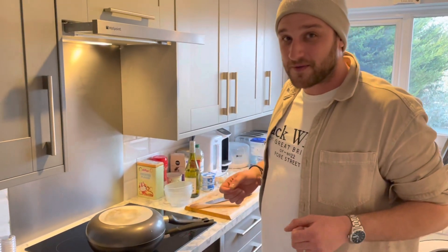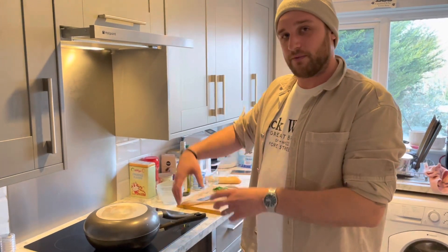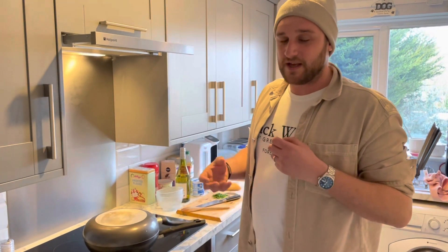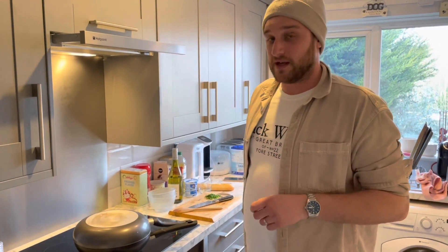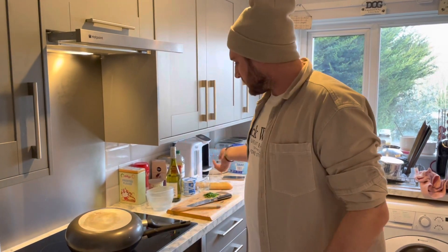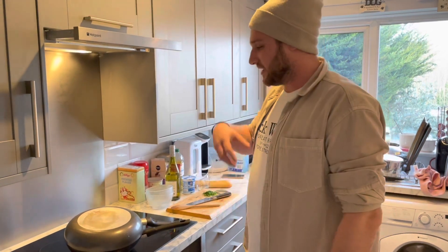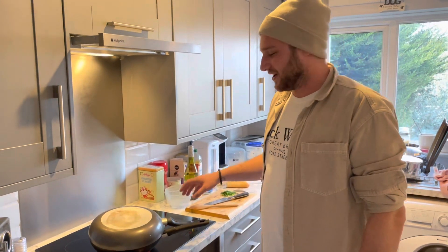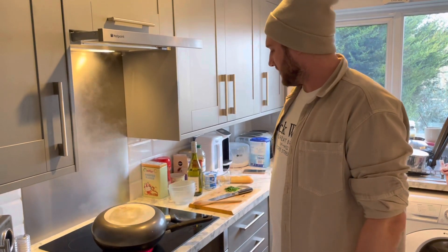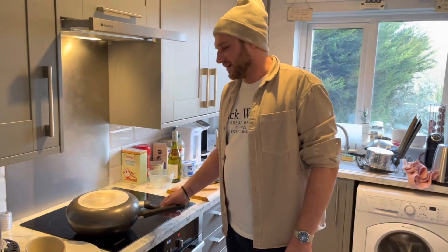The lid is now on top of the pan creating a steamed environment for the mussels and the cockles. We're going to leave that on there for about four or five minutes, and then hopefully when we remove it the pan will have built up a lot of steam and heat inside, which will have popped open those shells — meaning they're cooked. Once done, we can add some cream, finish with a bit of parsley, serve it with bread, and we have our white wine garlic creamy mussels and cockles.